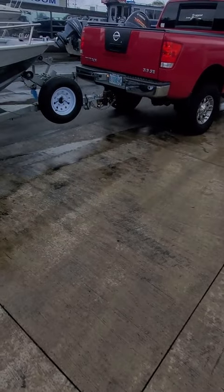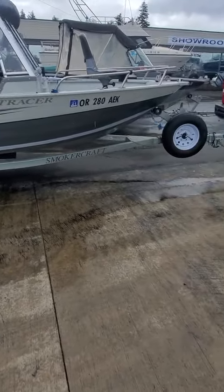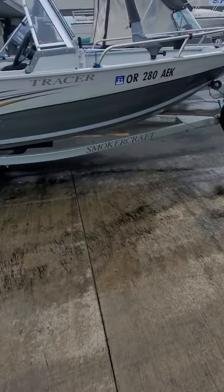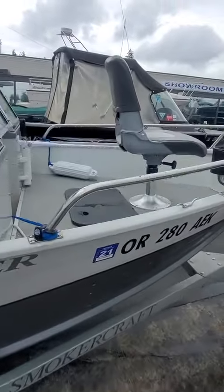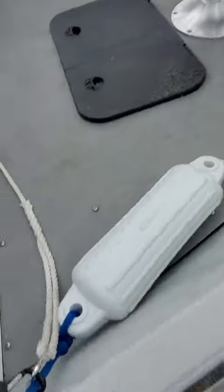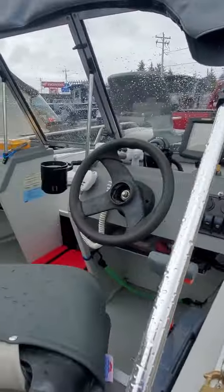Hey, this is Kurt the Boat Doctor. This is a repower on this Tracer — just kind of doing a video. No fenders, other than that the trailer looks okay. No real scratches on this side. Pedestal bumper, a little hook up there, anchor rope, bumper. He's got his Hummingbird, compass, VHF.